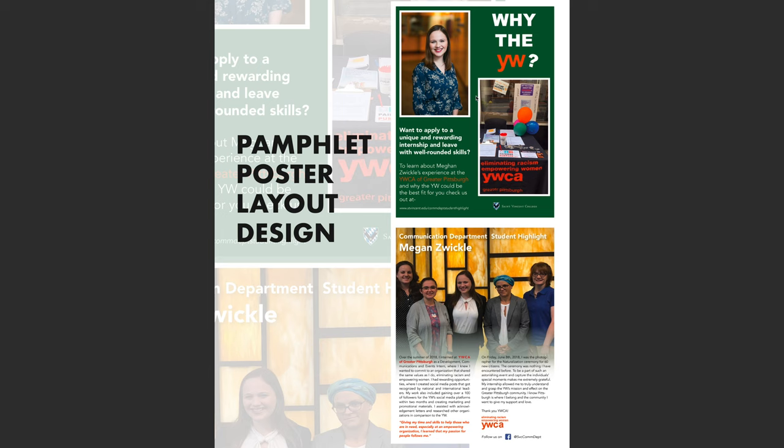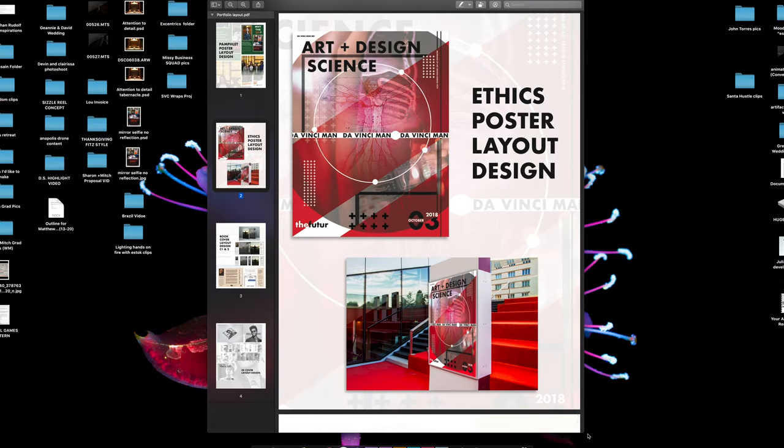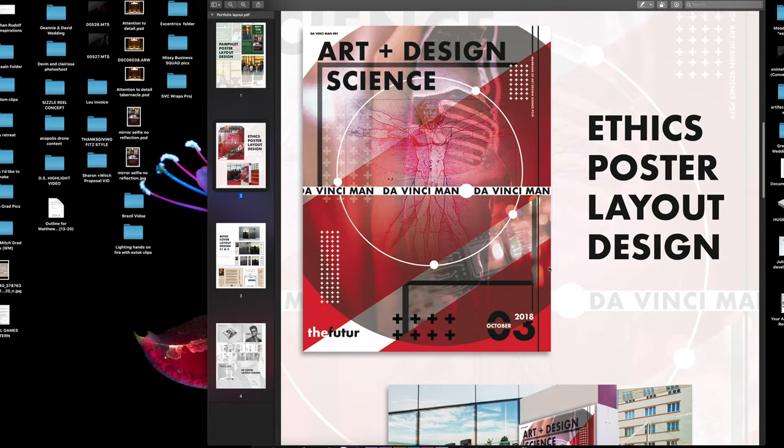I stuck to the St. Vincent color palette — I like the greens and the yellow of the stained glass picture, which matched up well. I decided to use the green shield logo instead of the Bearcat logo because it's a little more elegant. The overall layout is something very generic I've used in promotional material before — simple, highlights the student, the event, and our key messages.